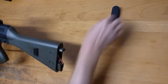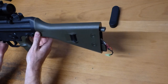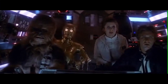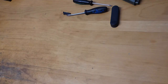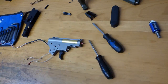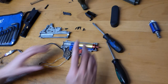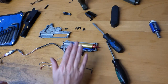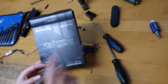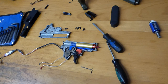Step one — pull your gun apart. It's on the difficult side to install a MOSFET if you don't take it apart. We're now in the gearbox. Note this is a version two gearbox and trigger set — this is the Kestrel V2. It is not for V3 boxes or other types, so make sure you're working on a V2.